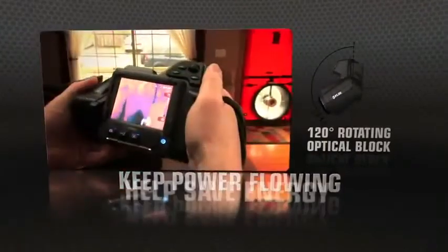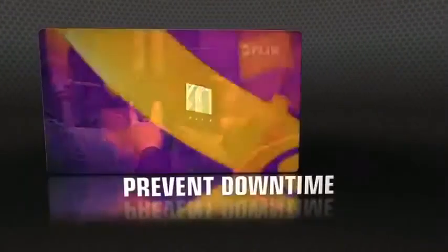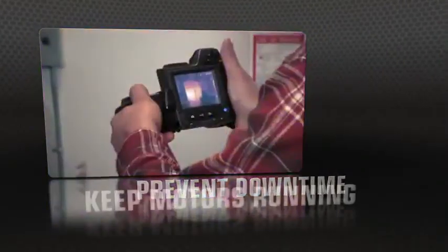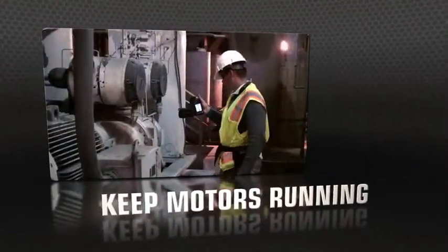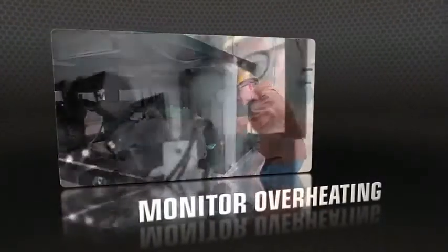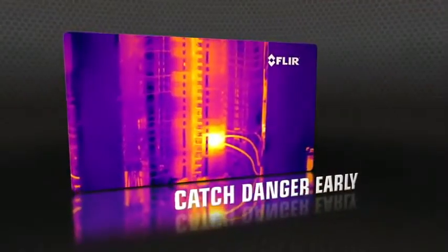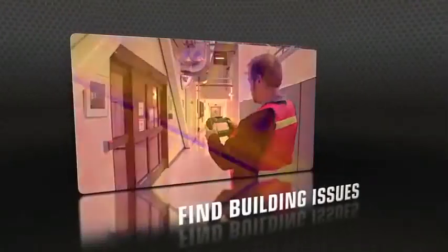T-Series' unique rotating optical block gives you the flexibility to point the lens from any angle, and keep the display in easy view so you can work comfortably for hours and get more done. Perfect if you're a thermographer booked with detailed inspections for predictive maintenance, energy performance, or building diagnostics.